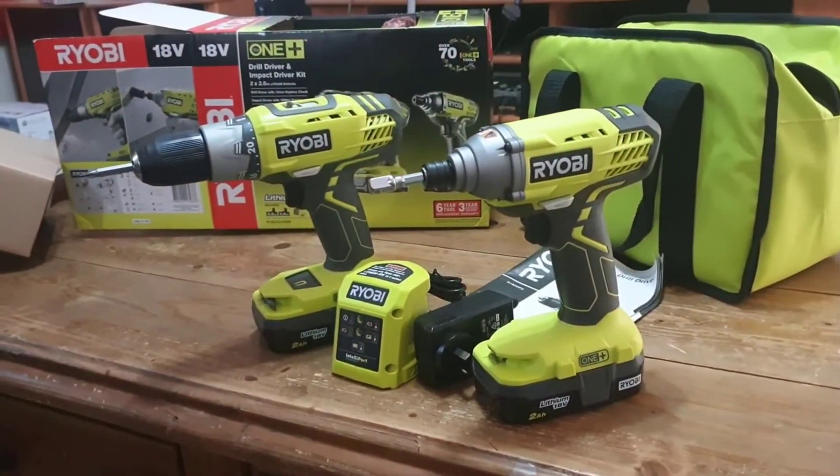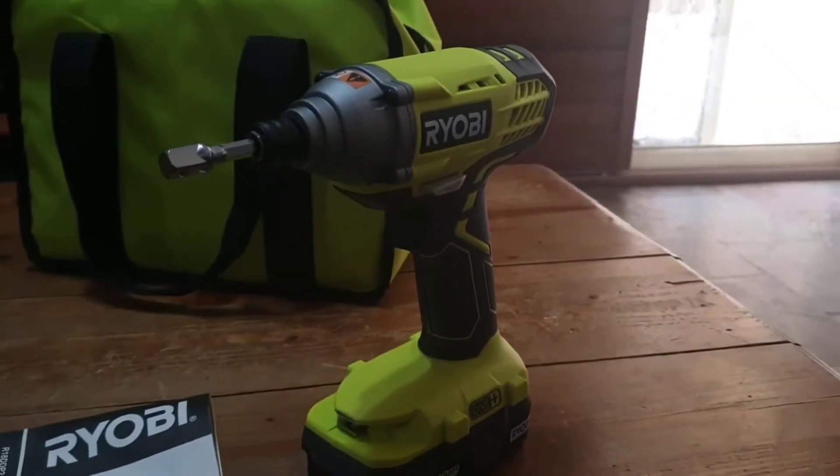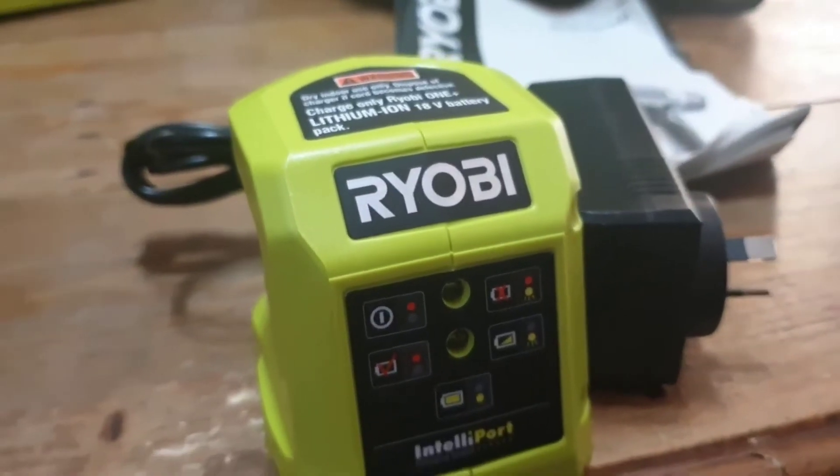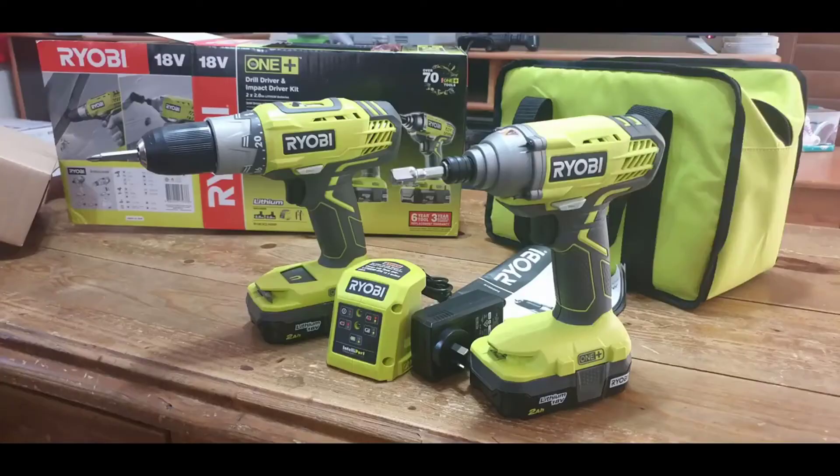I think any guy would like to have this, right from a homeowner to an actual contractor — they're just really good tools. I like mine a lot and I think if you get one you would too. Thanks and have a great day.